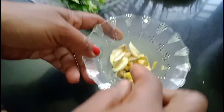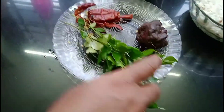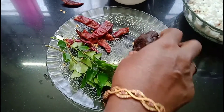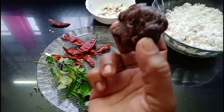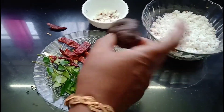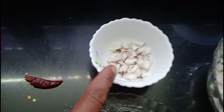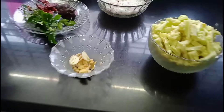We have 3 pavakas. We have 4 pavakas. We have 6 pavakas. We have 3 pavakas. Just like that.